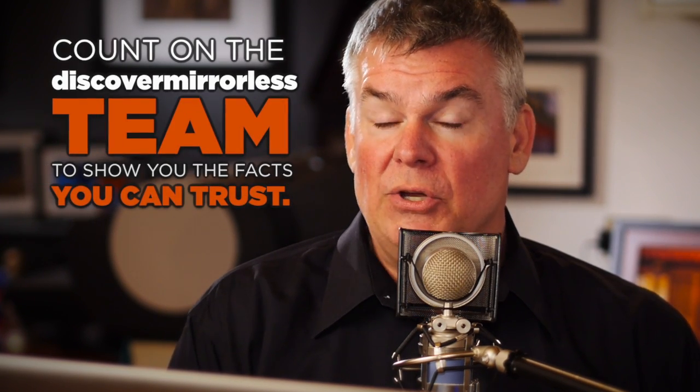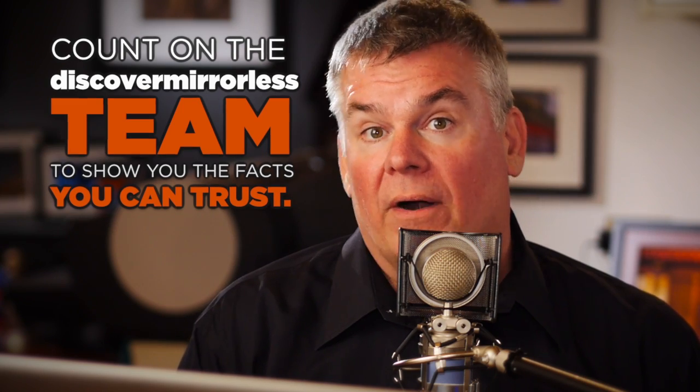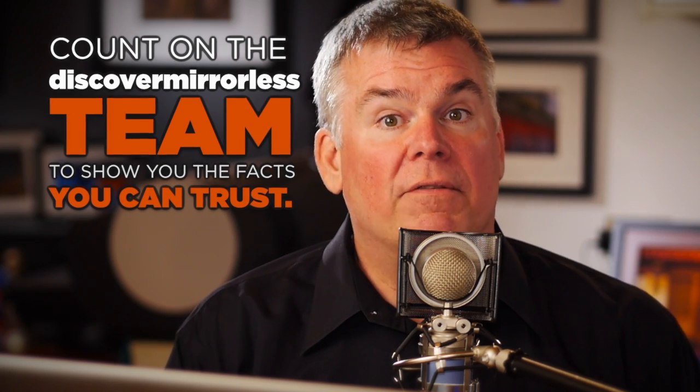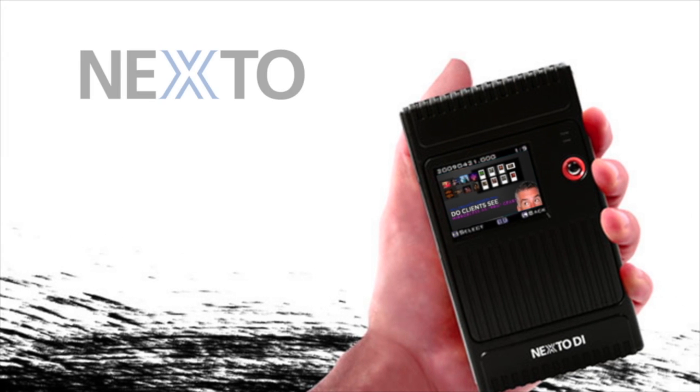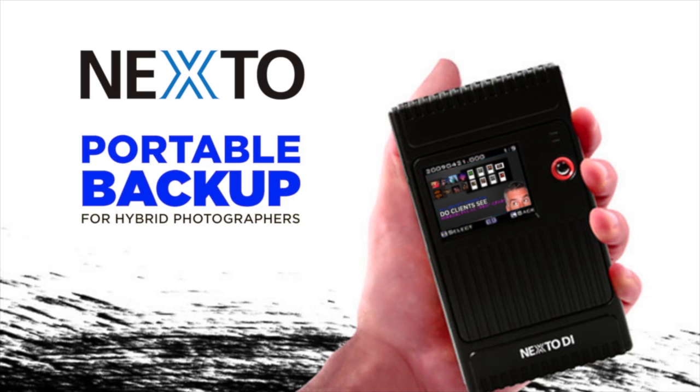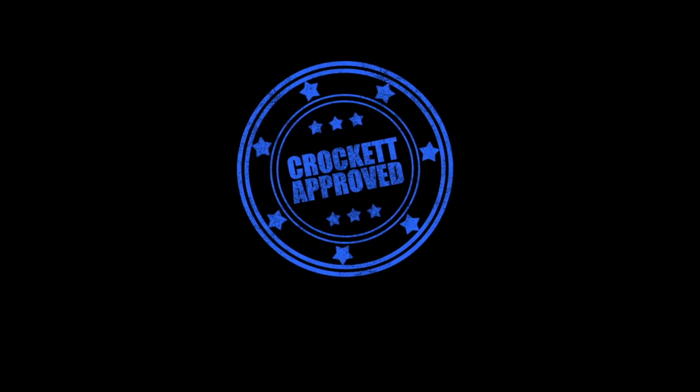We're going to be able to present to you what's going to work and what's not going to work in the era of hybrid photography. So stick close here at Discover Mirrorless — in the next couple of months you're going to see a lot of big new ways to create both photo and video images that rock. This Discover Mirrorless vlog post is brought to you by the Nexto brand of portable backup devices. This vlog post is Crockett approved.